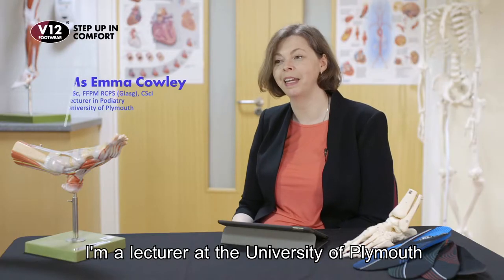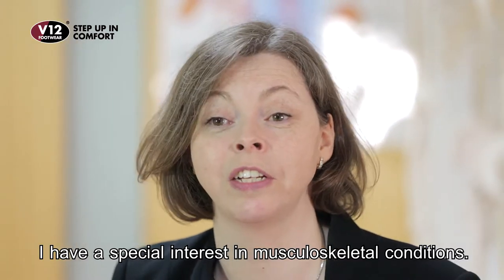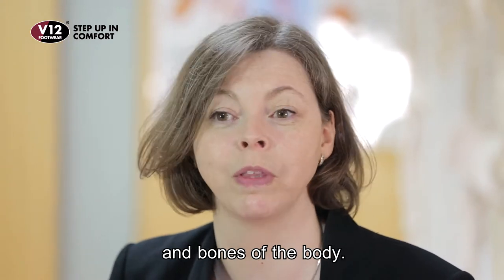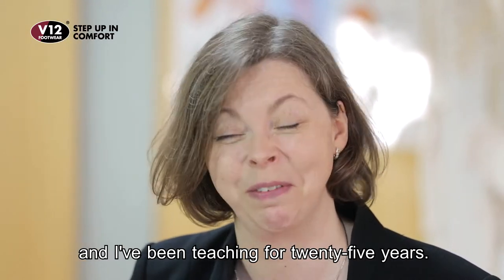My name is Emma Cowley. I'm a lecturer at the University of Plymouth in podiatry. I've got a special interest in musculoskeletal conditions — conditions of the joints, muscles, and bones of the body. I practice clinically, I'm also an active researcher, and I teach. I've been doing it for 25 years.